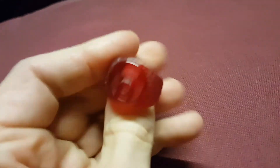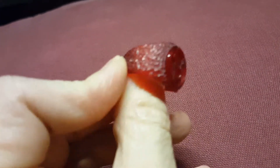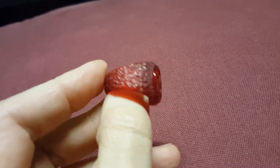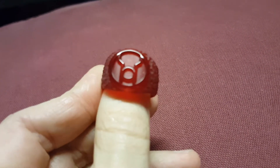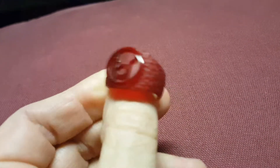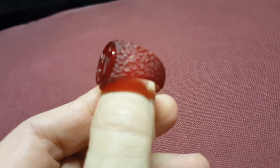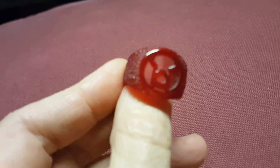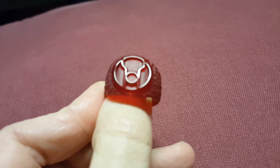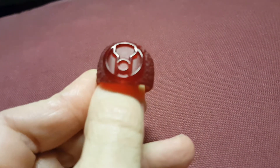Last but not least, the Red Lantern ring — you can definitely see the texture on this one. That was one of the options: having it smooth or having it textured. Something about the Red Lantern ring in my mind should be much less refined, much more rough, and I think that actually works for the core of what it represents.